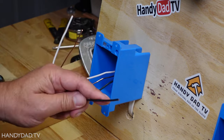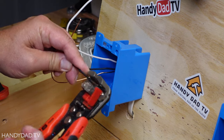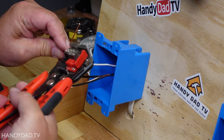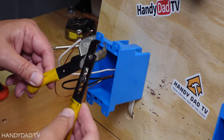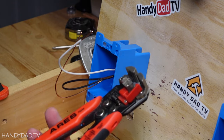The first thing I'm going to do is strip these wires. This is a simple stripping tool that allows me to very quickly strip these wires. There are multiple kinds of strippers out there — this is another kind I keep in my toolbox, but if I've got these handy, these are my go-to all the time.